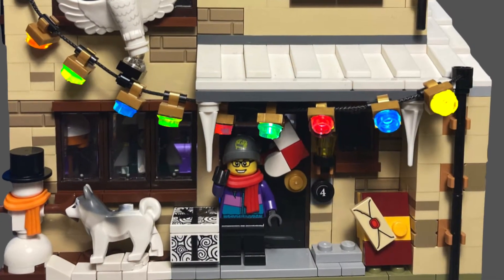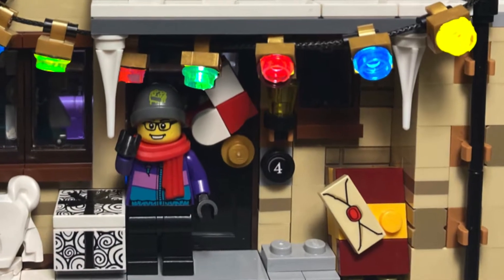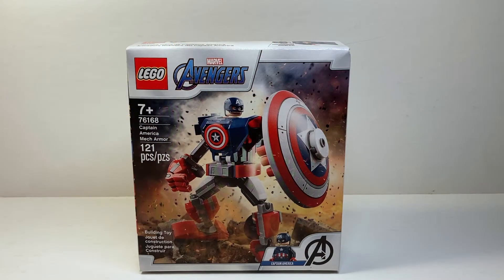Hello everyone and welcome back to the channel. Today we're going to take a look at a brand new 2021 LEGO Marvel set, number 76168, the Captain America Mech Armor with 121 pieces, one minifigure, retailing for $9.99 USD.